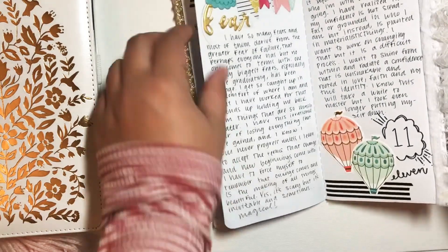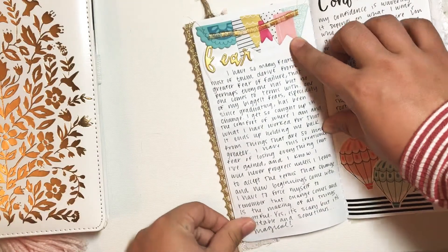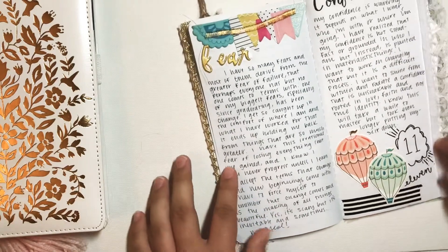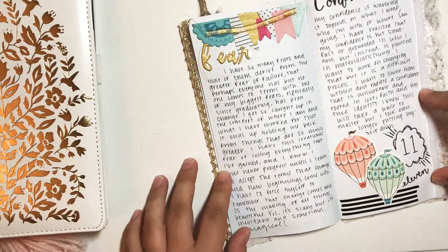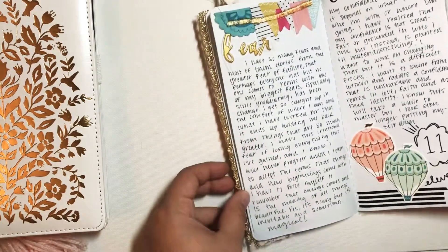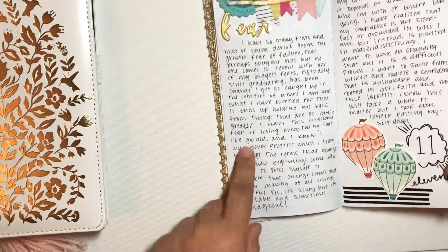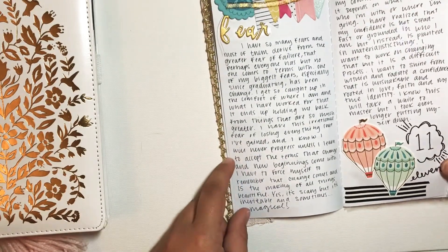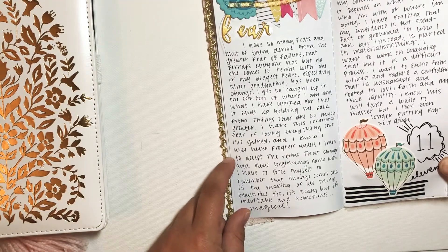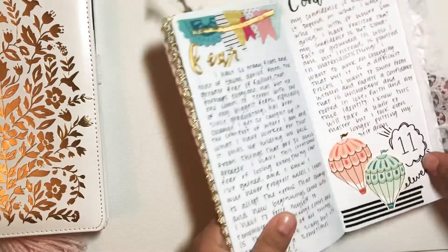The next one was Fears, and I just made a banner using the carousel sticky notes and stitched them together and did that at the top. Both pages are pretty writing heavy. I guess I was just feeling pretty deep both of those days and felt like there was a lot that I needed to write. I wrote about how I think that all fears kind of root from the same general fear of failure and not being good enough, and I wrote my own little narrative about that and how it's affected my life.